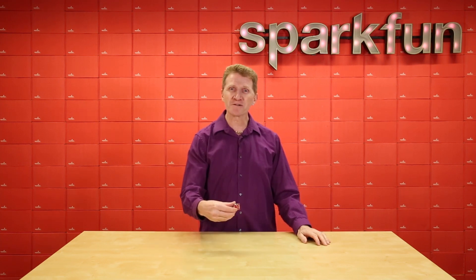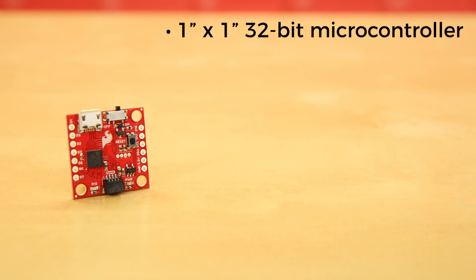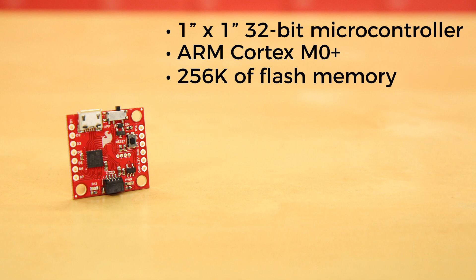Introducing the SparkFun QuickMicro SAMD21. This small 1 inch by 1 inch microcontroller has at its core the powerful and versatile AT-SAMD21E18, which is an ARM Cortex M0 Plus 32-bit microcontroller with 256K of flash memory that can run at up to 48MHz.